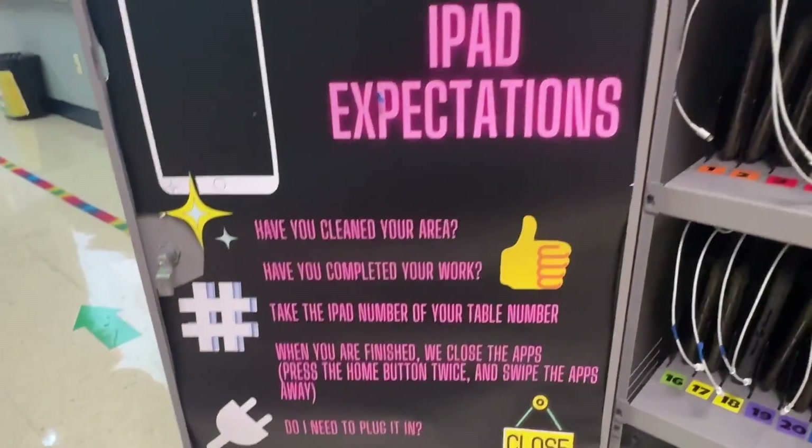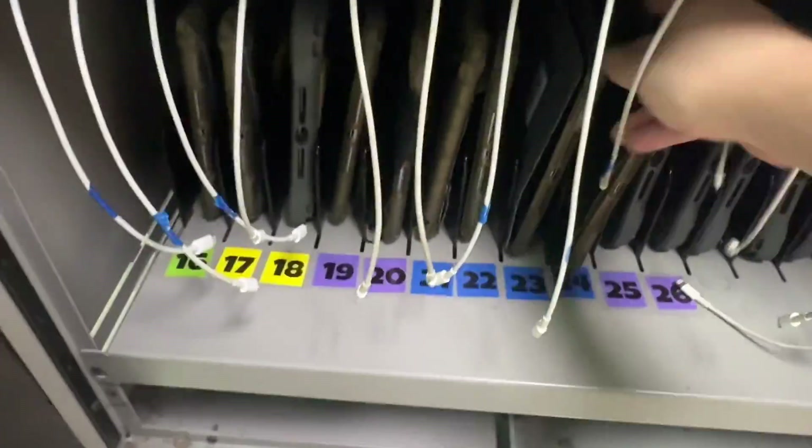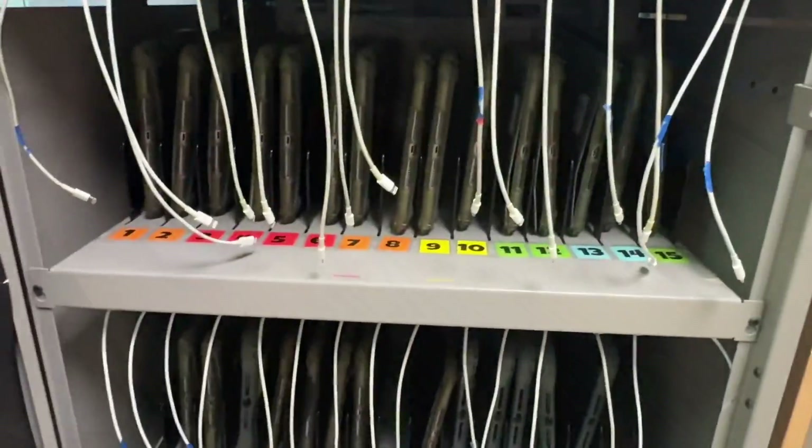The iPad expectations are displayed so you can't miss them. You'll see all the different colors and numbers, so you'll take the one that obviously belongs to you. Please don't take a random one, otherwise someone in the room is going to be very confused.